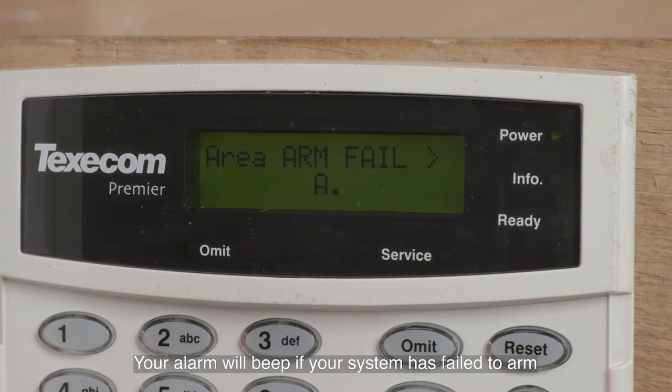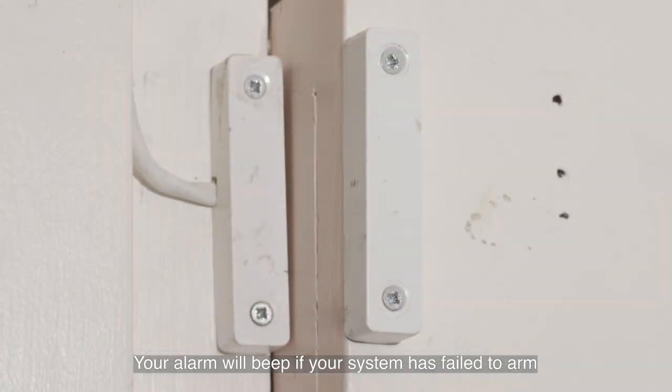To check this, you will see a zone indicated as active on your alarm panel. One of the most common reasons for an open zone is if one of your door contacts is open, i.e. if you haven't shut your door properly.